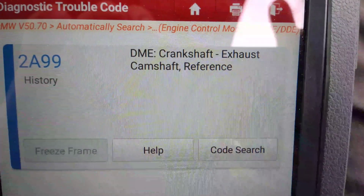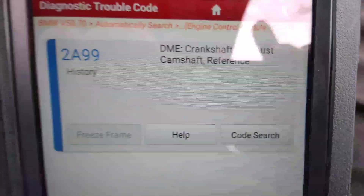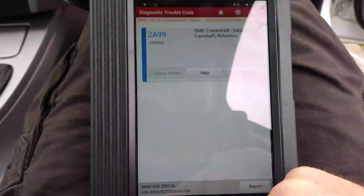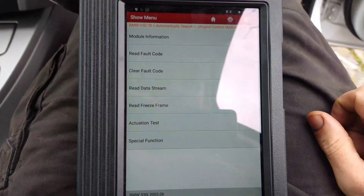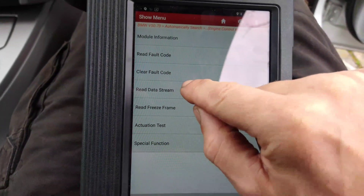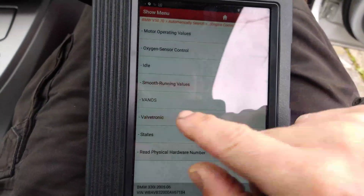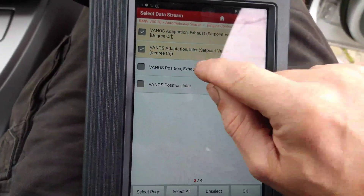The fault is Crankshaft Exhaust Camshaft Reference, and it's a 2L499 code, so it's to do with the Vanos. I'm going to bring up some live data on there to see what's going on - if there's anything with the Vanos, I'll bring all of these up.